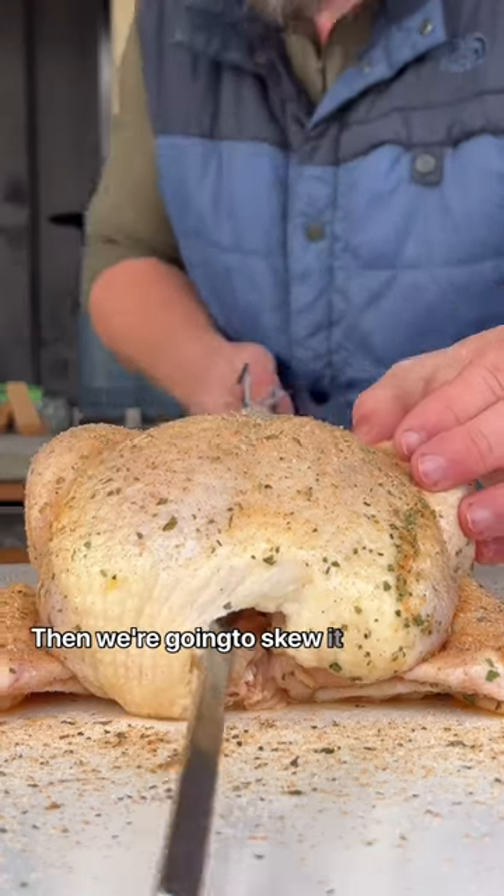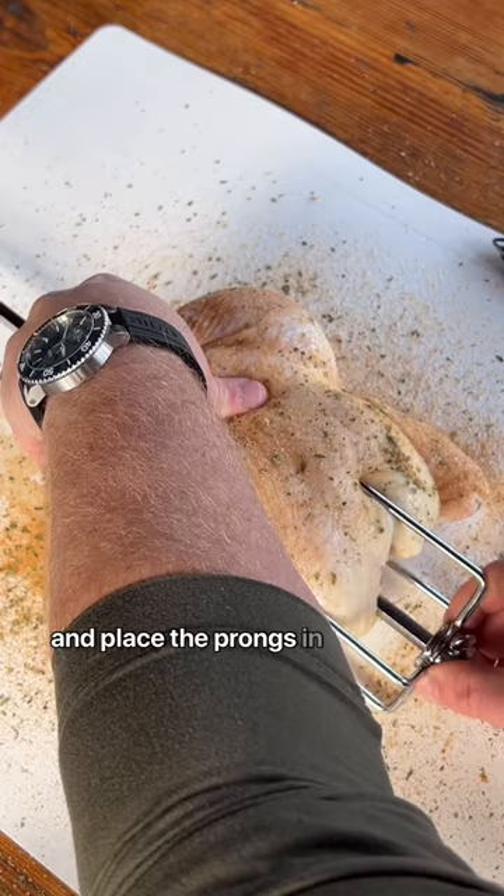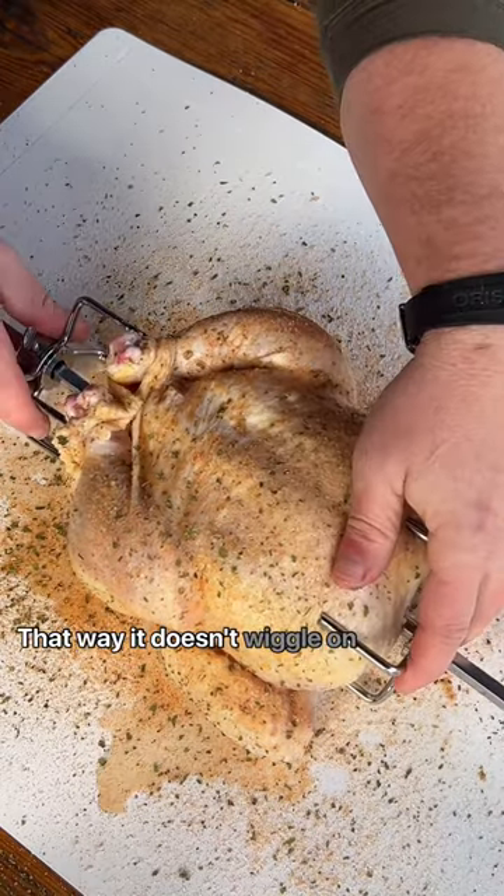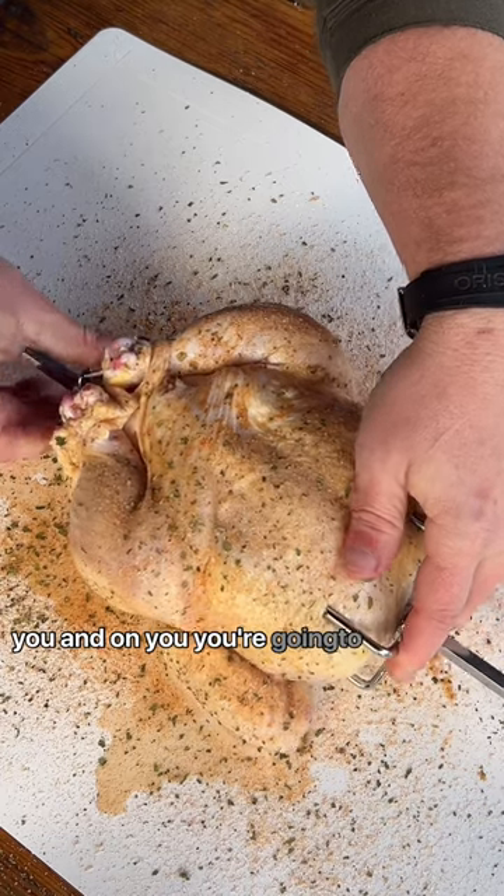Season it up, then we're gonna skewer it and place the prongs in there. Make sure you get it in there and tighten those bolts up — that way it doesn't wiggle or flap on you. You're gonna be good as gold.